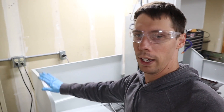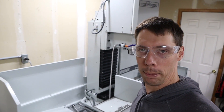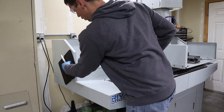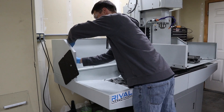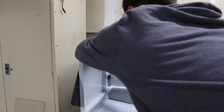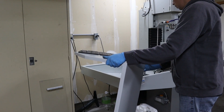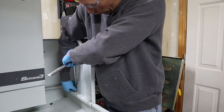So the next step is going to be to take off these big splash guards on both sides. And then I can start actually mocking up and kind of trying to figure out what I want to do for this enclosure.